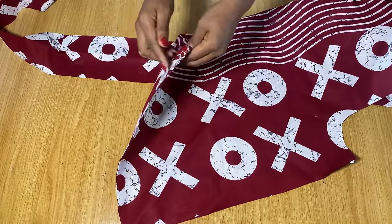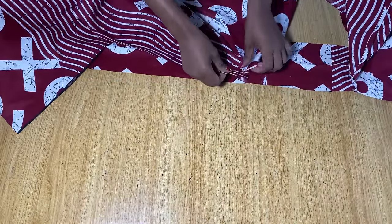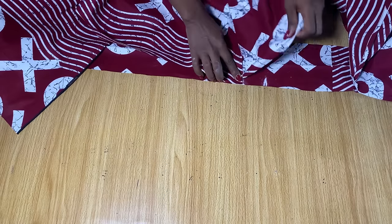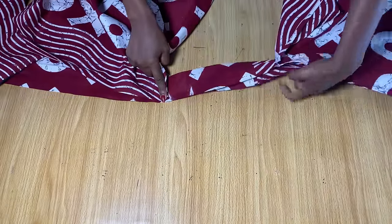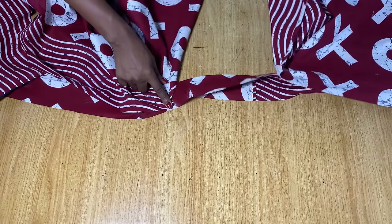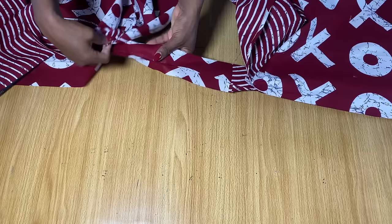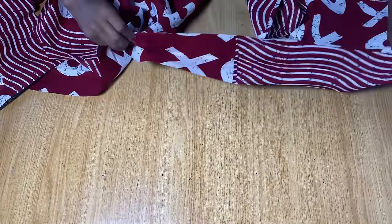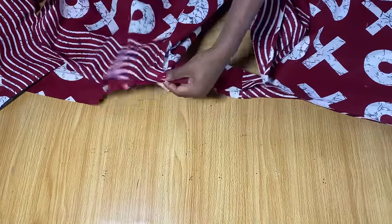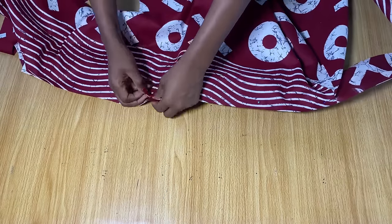Once you've gotten to this point, bring the front part of the second piece — you've pinned down one part to reach the middle, and now with the second part you're going to start pinning from this new point, so the free space in between becomes the back neckline. From this second point, place the other front piece and continue pinning until you get to the end. If you have any excess on the band, go ahead and cut it out.